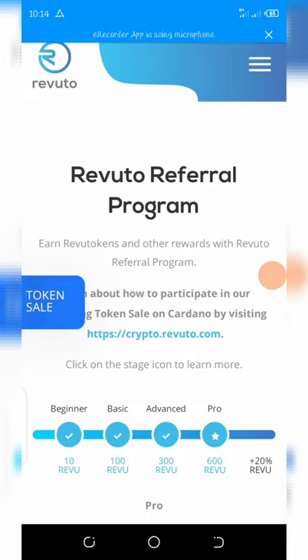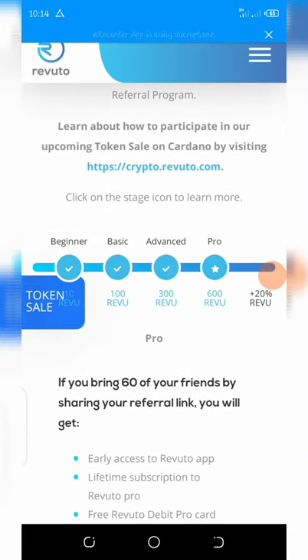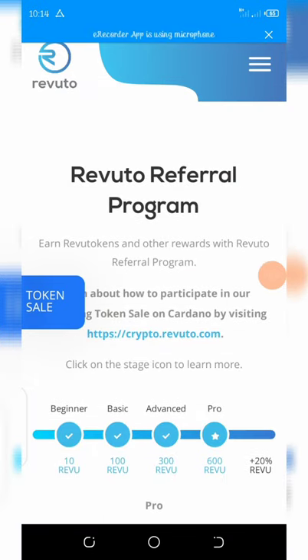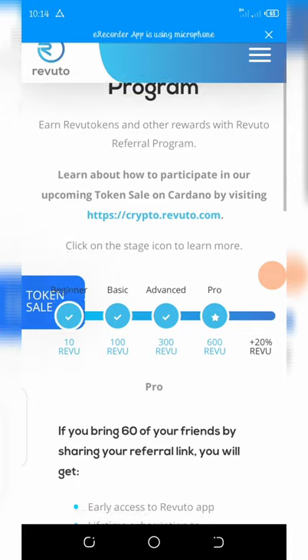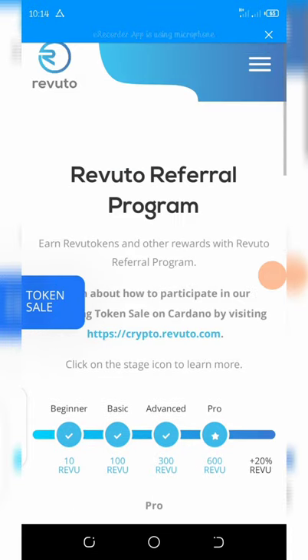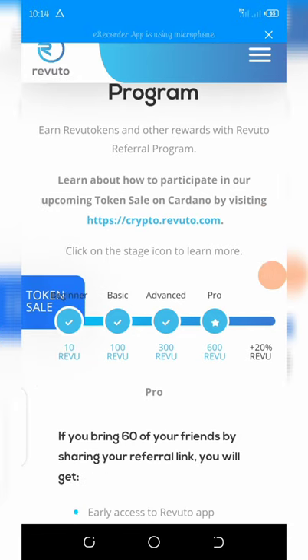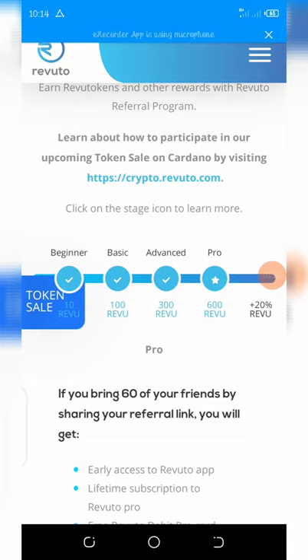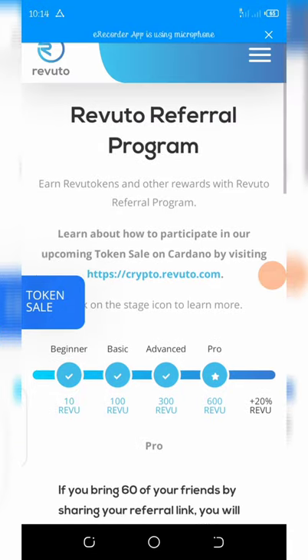The name of this airdrop is called Revuto. Revuto is a new crypto that is being launched very soon. All you need to do is sign up — just follow the link below in the video description and sign up. Once you sign up, you'll get a verification link to your email address. Verify your address and you're going to get a free Revuto token.